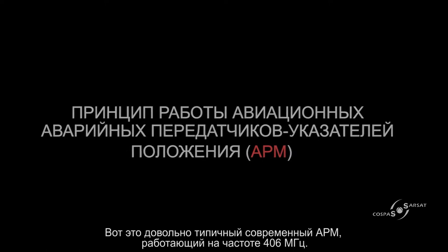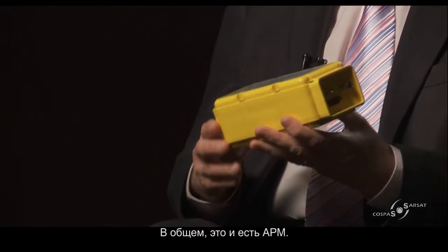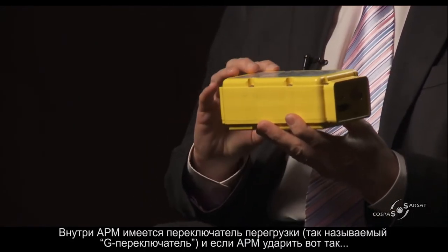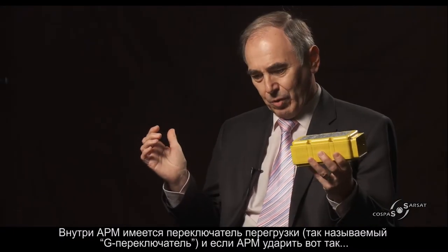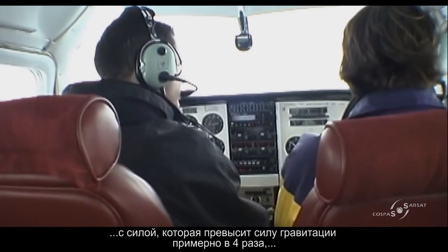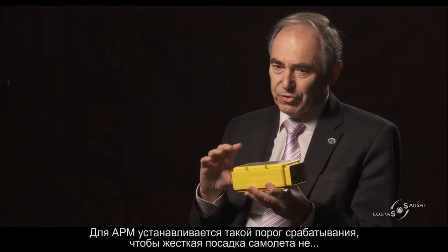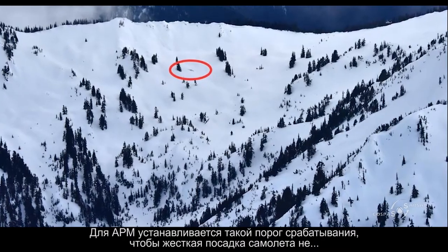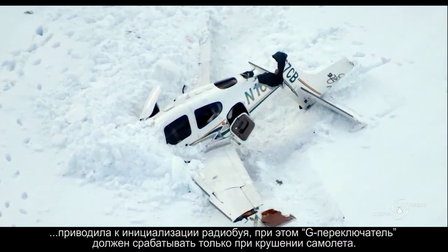This is a fairly typical modern 406 MHz ELT. Within the ELT is a G-switch — if you apply a G-force in excess of about 4G, the ELT will activate. That threshold is set so that a hard landing in an aircraft shouldn't trigger it, but a crash should.